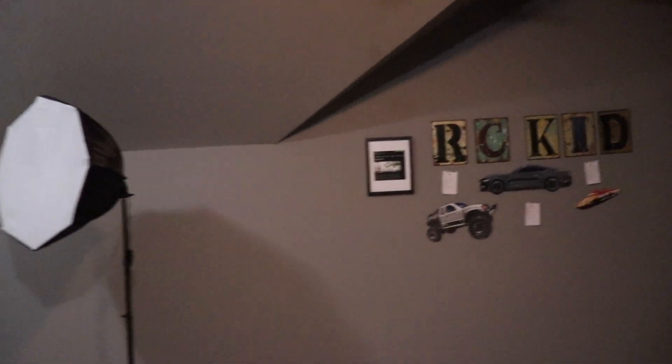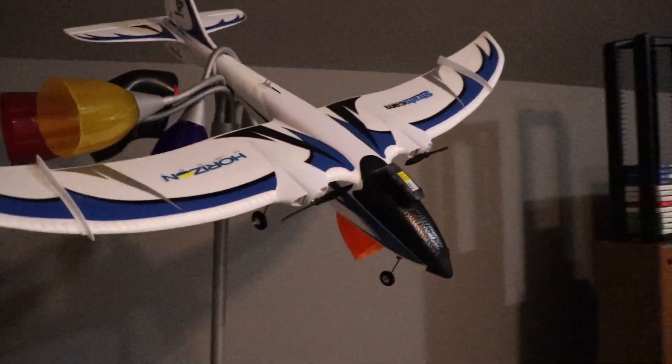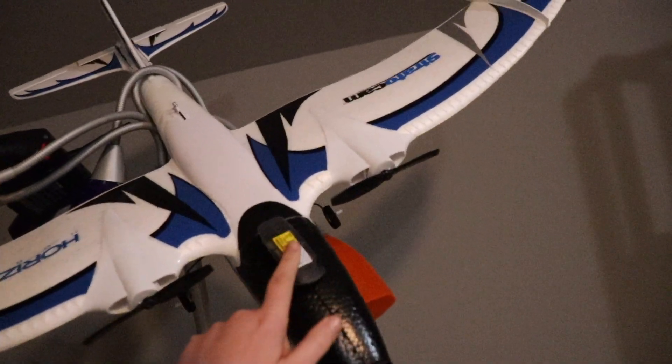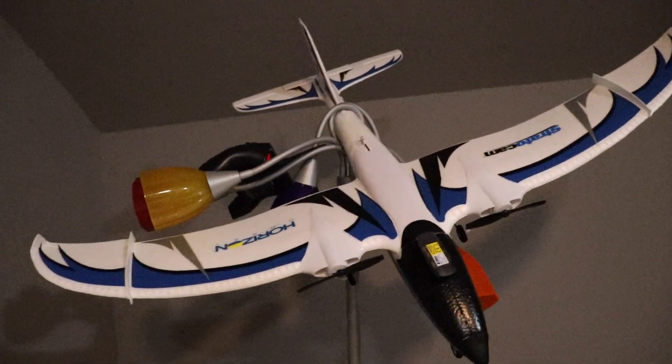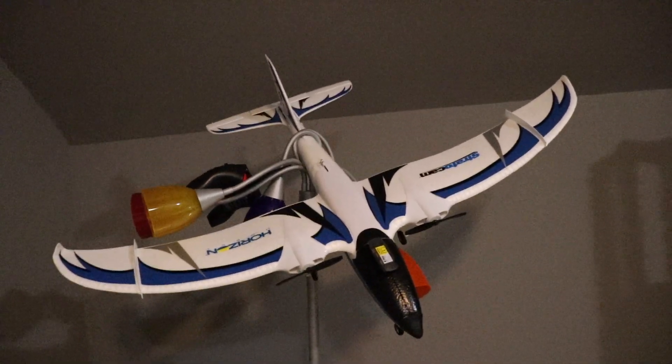Moving on — this is where I film, except my brother stole my table. Here is my RC airplane, the Horizon Hobby Strato Cam. I have yet to make an FPV video with it, but it does have a little camera, so I'll probably be doing that sometime next spring or maybe winter — we'll see.